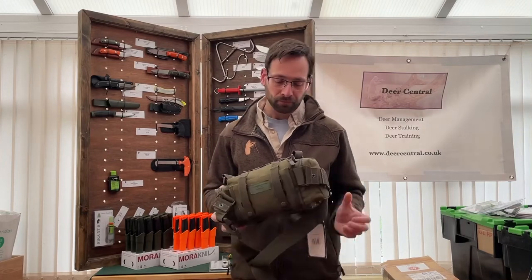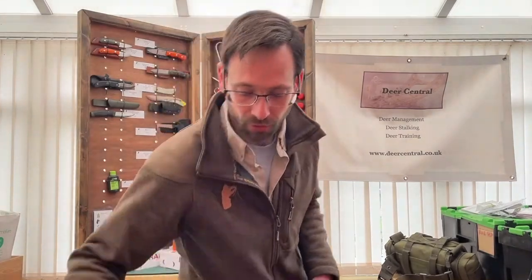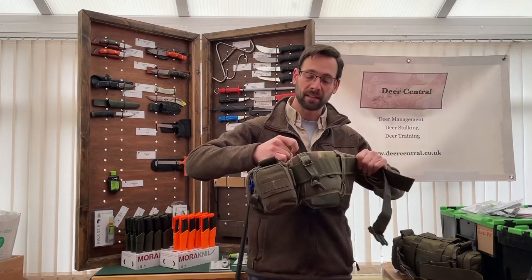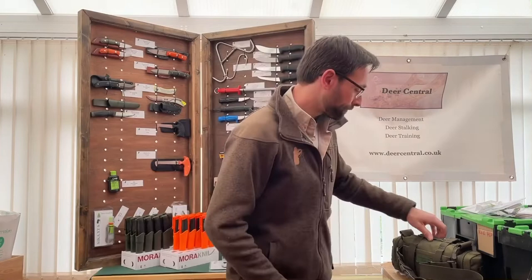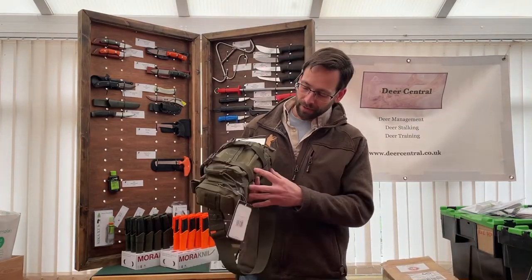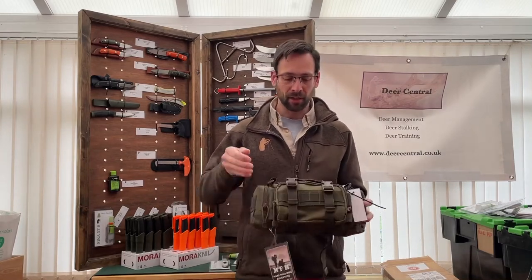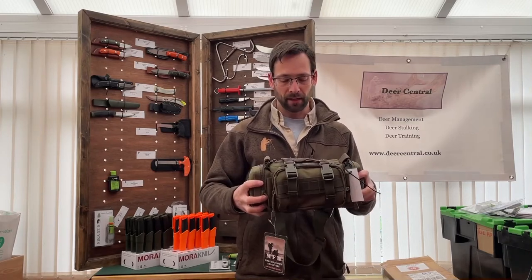If you want to carry slightly more weight, you can always take this particular belt off and put a slightly more padded system on it — it lends itself to that. The various straps around it also lend themselves to clipping some additional kit, like stowing a mora knife underneath it.